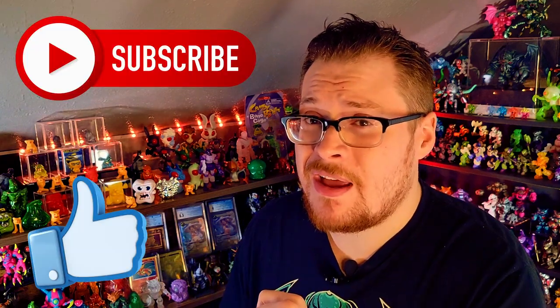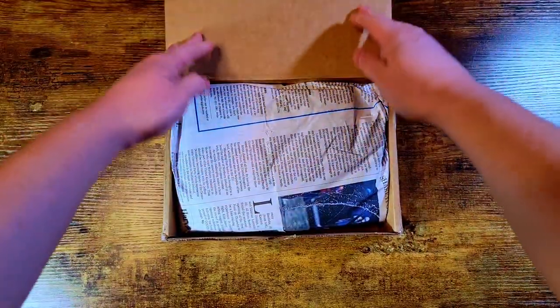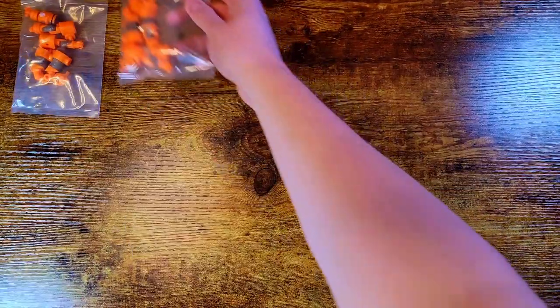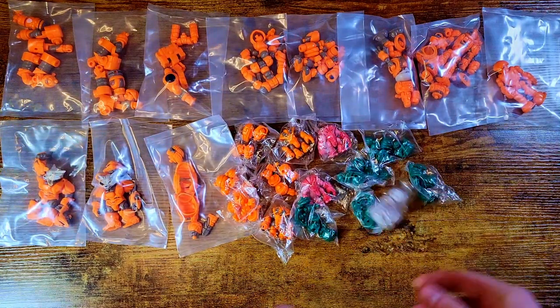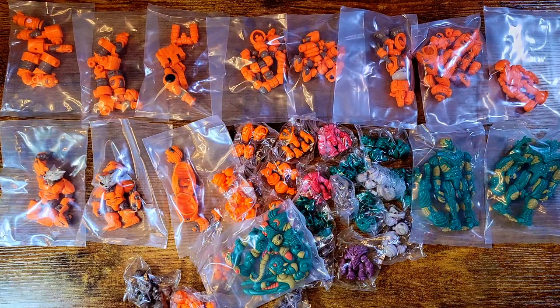Let's check out all those cool Glios figures. If you enjoy checking out Glios with me, make sure to subscribe and leave a like — it helps the channel a lot. I bought a lot from this wave, got doubles of a few things. There were so many colorways to pick from and some awesome bonus parts to go over. Holy frick, that's a lot.